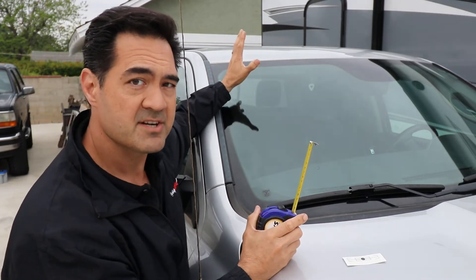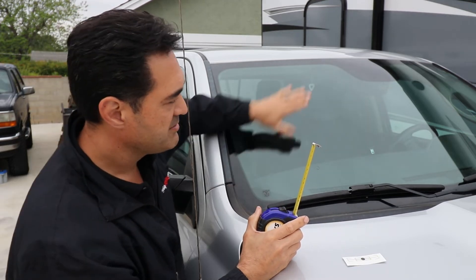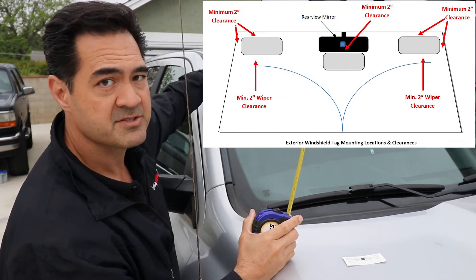I'm going to mount this on the inside of the windshield. You can actually mount it on the outside of the windshield, but bear in mind the sweep of your windshield wipers will come in contact with it if you don't mount it high enough.